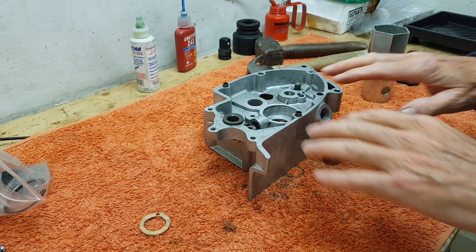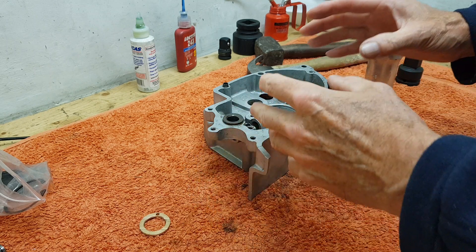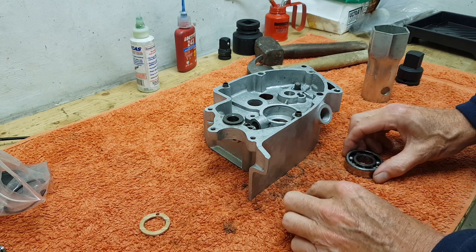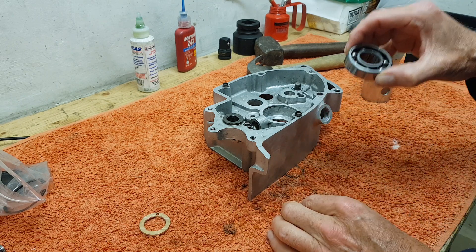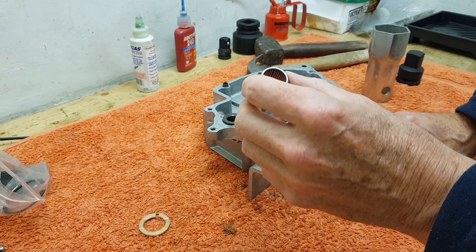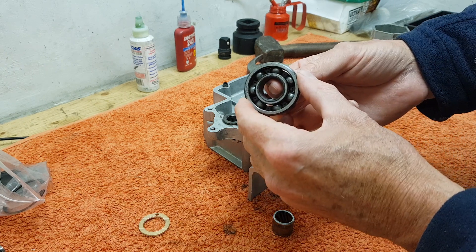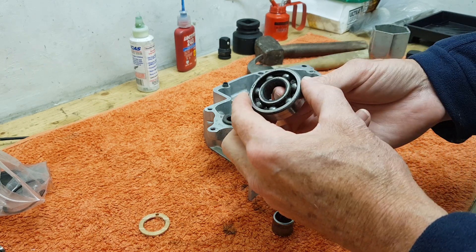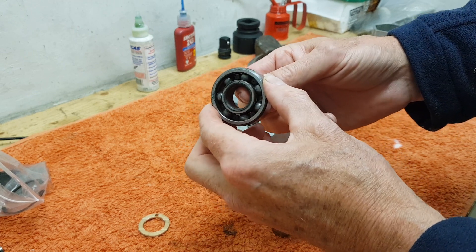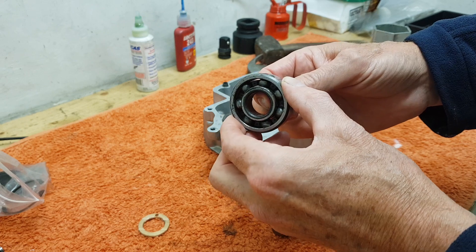Moving on to the inner gearbox cover, we need to put all the various bits back on. To begin with we've got the two bearings - the outer main shaft bearing and the outer layshaft bearing. This outer main shaft bearing is probably one of the most knackered bearings I've ever seen, so we are going to be fitting a brand new bearing obviously.